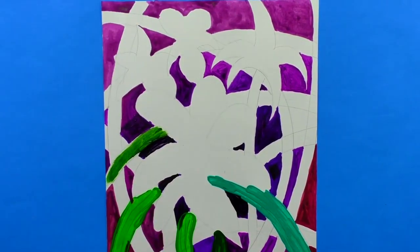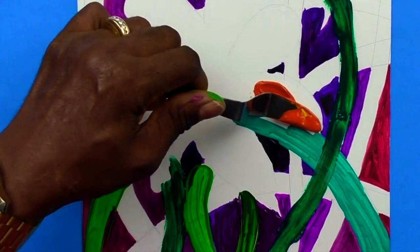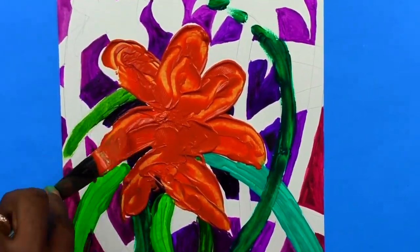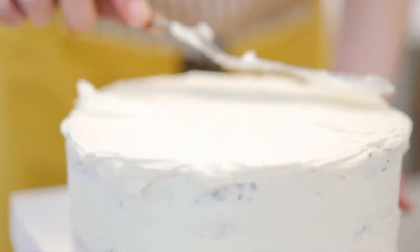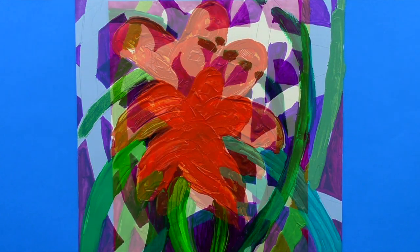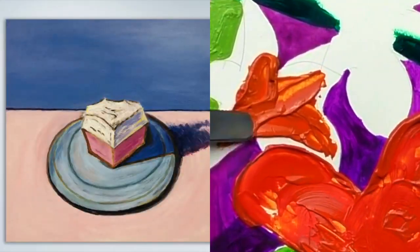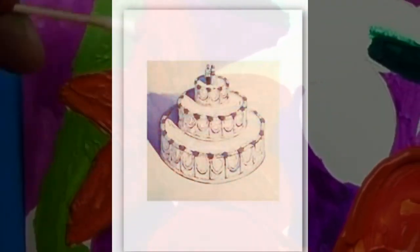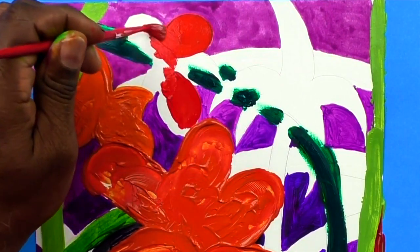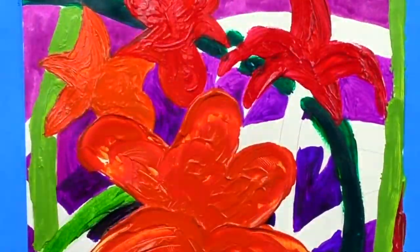Jackson Pollock is not my only inspiration. When I first started, I wanted to create a work of art that was thick like cake. The artist that came to mind was Wayne Thiebaud — an American artist best known for his bright paintings of pastries, cakes, pies, ice cream, and gumballs, using a very thick layering of oil paint.